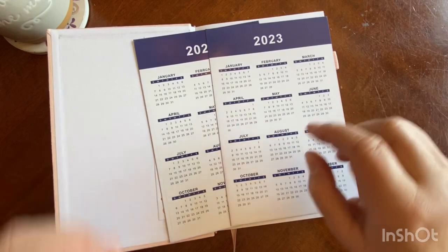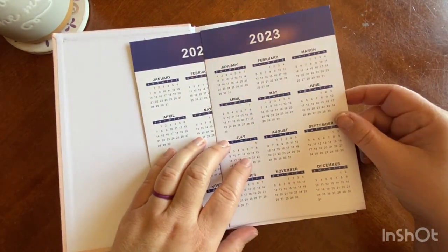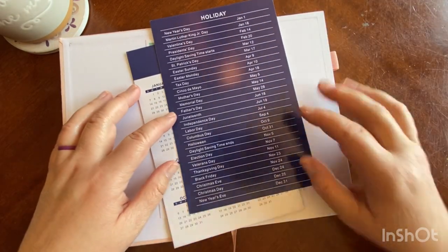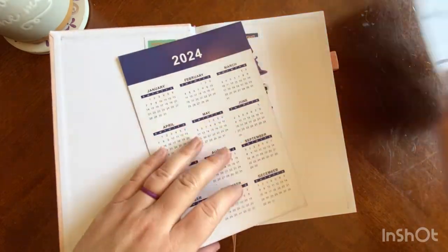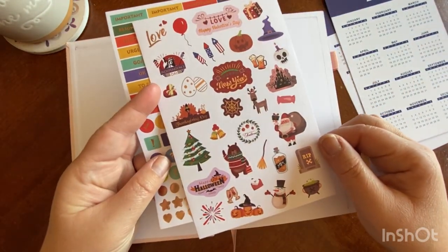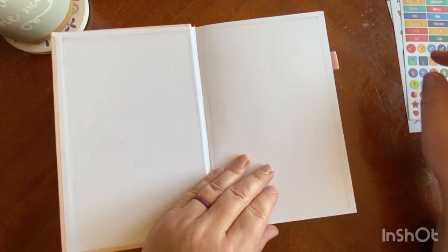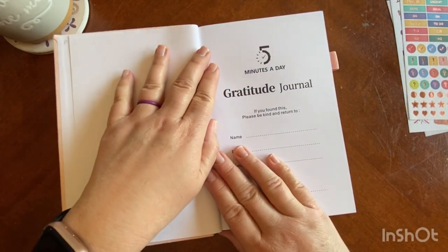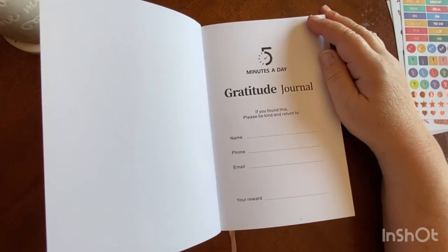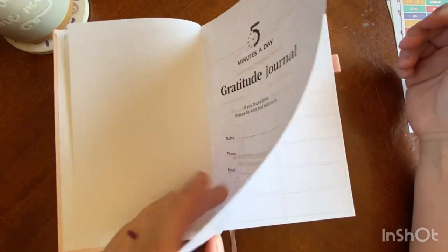They do have it undated on the inside, but they included a monthly overview for 2023 and 2024. It has some common U.S. holidays on the back as well, and it comes with two sticker sheets — a cute little holiday sheet and some functional sticker sheets. When you come into the planner, you come into what I always call like a cover page of sorts — it's just the company, what it is, and your contact information.